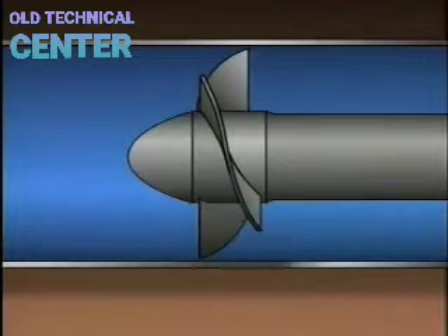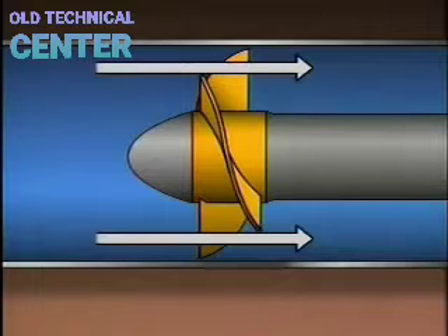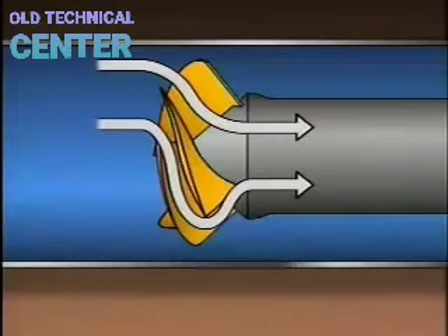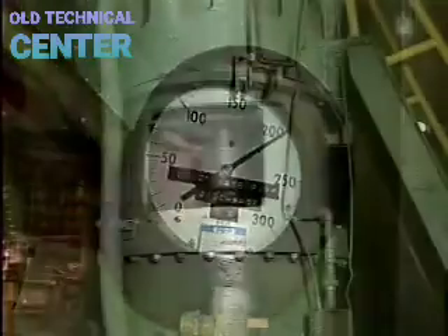In an axial flow pump, the impeller moves the liquid along a straight path parallel to the pump shaft. Mixed flow pumps combine the characteristics of radial and axial flow pumps, allowing them to develop relatively high discharge pressures while still moving large amounts of fluid.